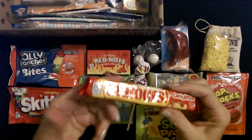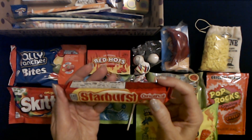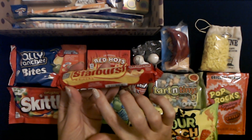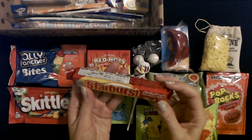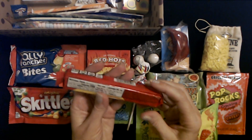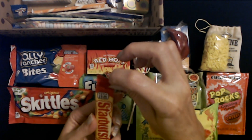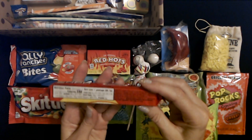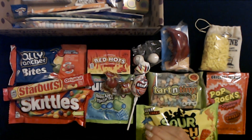We even have a package of Starburst original candies. I do remember having these back in the 80s. The flavors we have are cherry, orange, strawberry, and lemon, and they have natural and artificial flavors. You have this little tube — kind of like a paper — and you can just tear it open. Each of these candies is going to be individually wrapped. Starburst — there's so many good things in here.